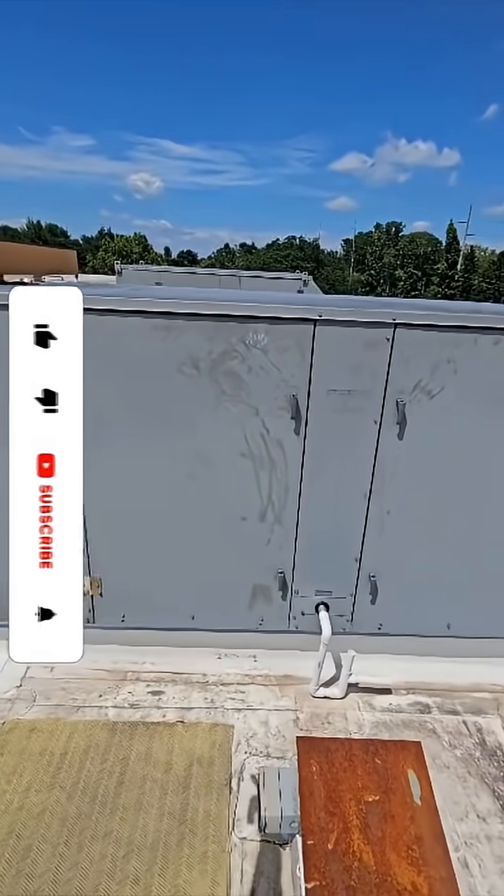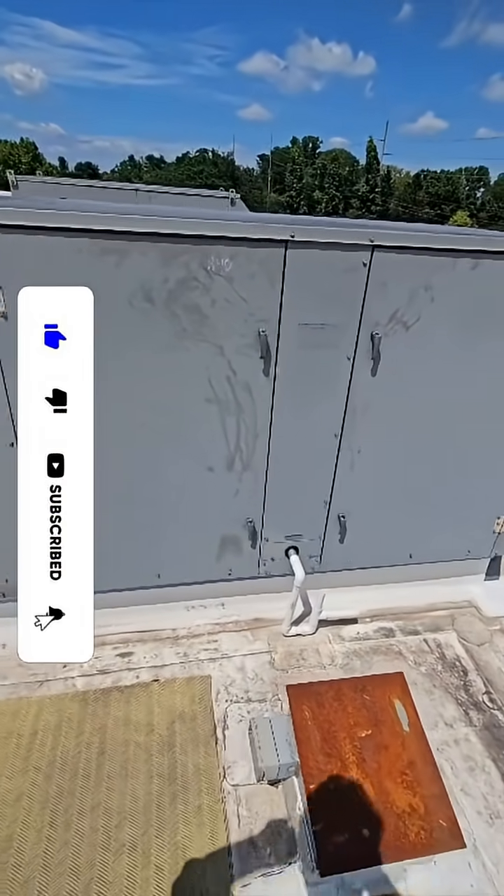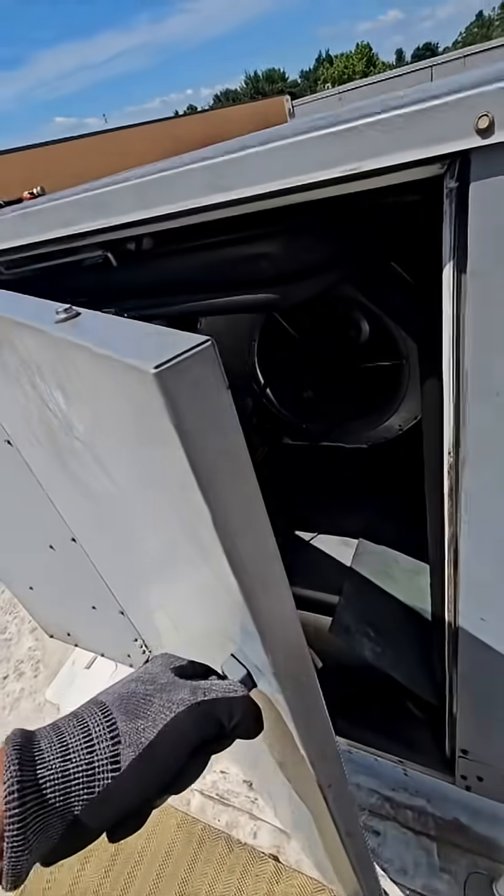Got a geothermal here. The reason for the call is the blower was replaced but it's not running. So why isn't it running AC? Blower is running now. There we go.